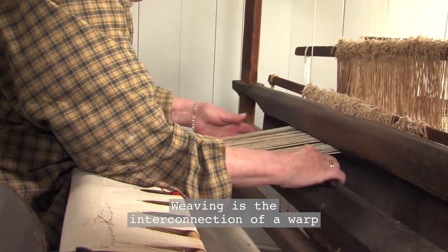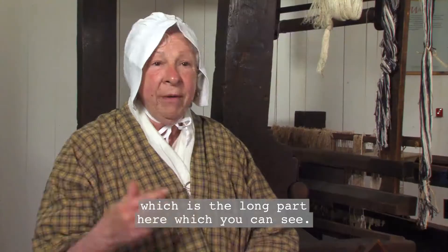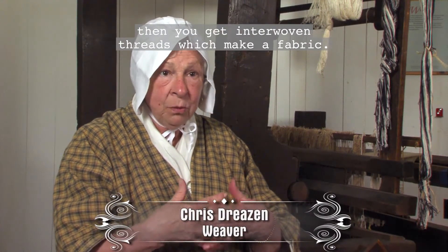Weaving is the interconnection of a warp, which is the long part here, you can see, and a weft, which is the part that goes across. And then you get interwoven threads which make a fabric.